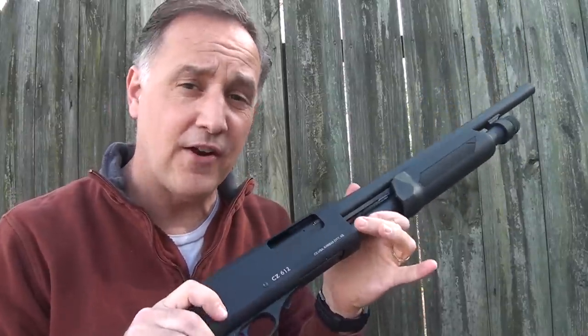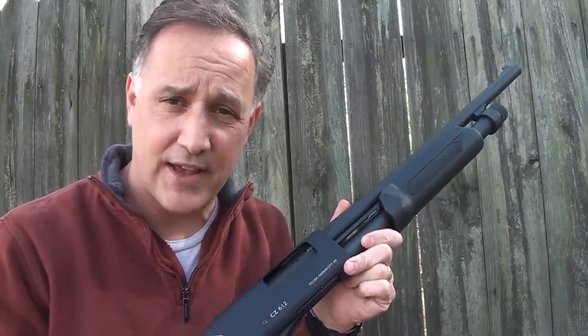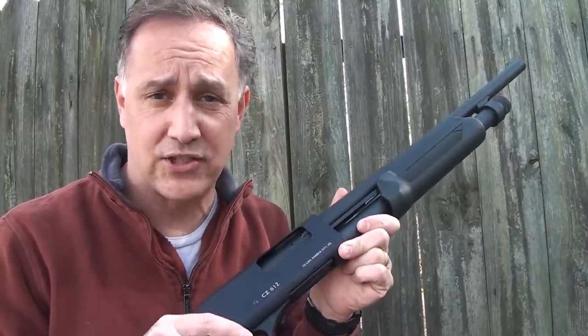It's very lightweight and very handy — in fact, it only weighs six pounds. A Remington 870 Express weighs seven and a half pounds, and a Mossberg 500 weighs about seven and a quarter pounds.